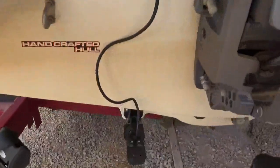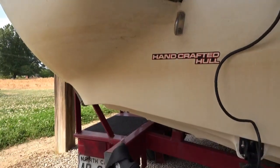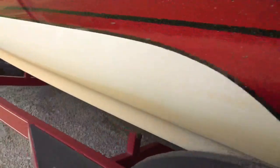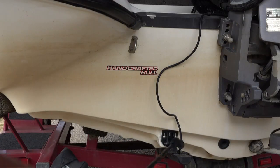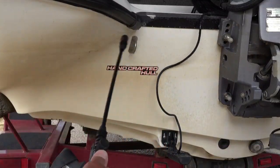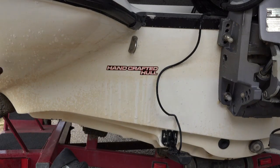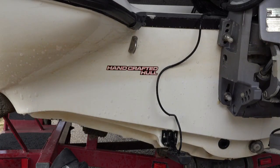Let me show you really quick what this scum line looks like. As you can see it's pretty bad — it's got a lot of brown film all over it, coming around and down the side. You can also see where I did a little test spot right here. I'm gonna start with my sprayer right here, starting at the top and letting this stuff run down to the bottom. I need a little more pressure right up under here.